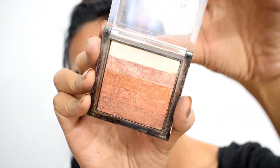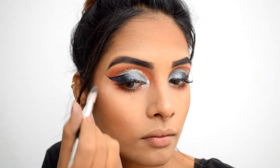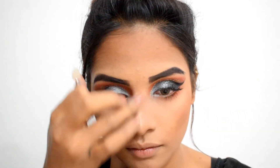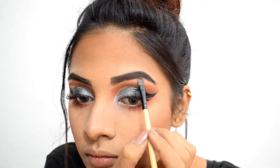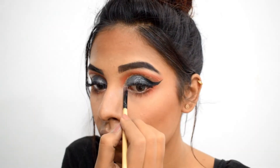Next, I'm using a bright shade from Makeup Revolution Shimmer Brick in Rose Gold. I'm highlighting the higher points of my cheekbones, the ridge of my nose, my cupid's bow, and also my brow bone with the help of a smaller flat brush. And finally, highlighting the inner corners of my eyes.